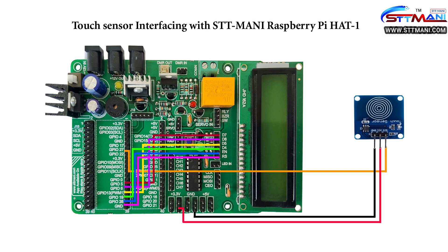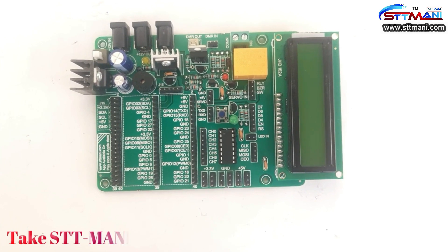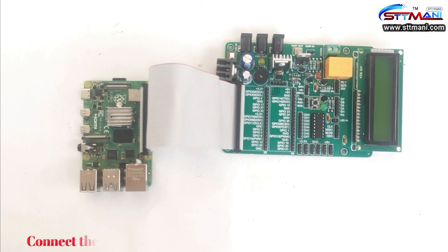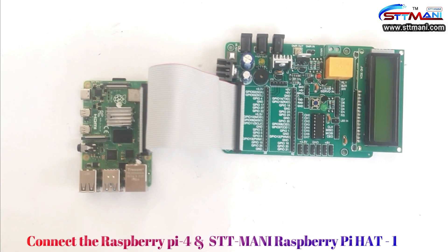Observe the circuit diagram. Take Raspberry Pi 4 and take STT Money Raspberry Pi Hat 1 board. Connect the Raspberry Pi 4 and STT Money Raspberry Pi Hat 1.